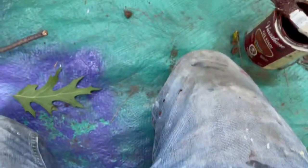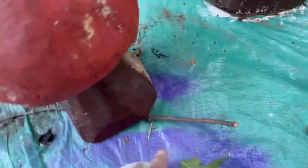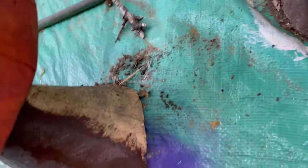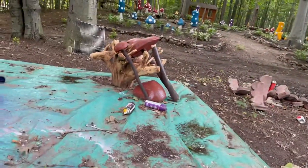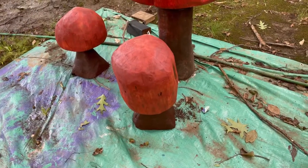I'm on my hands and knees painting the bases of these mushrooms that have just been sitting here forever. We just have too many projects but I'm gonna get them done. I got to paint the bases, then I'm gonna do a second coat on the tops. There's a bunch more over there and we got to get these things out, so I'm painting the bases a different color, staining them.